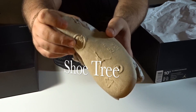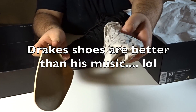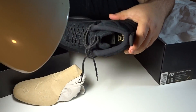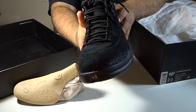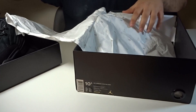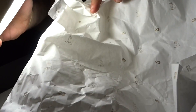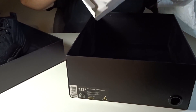Pull out the shoe tree. There's paper in there too — you can use the shoe tree. Let's pull out the other shoe. You got the paper. There's a spare in the box too. That's it, nothing else in the box.